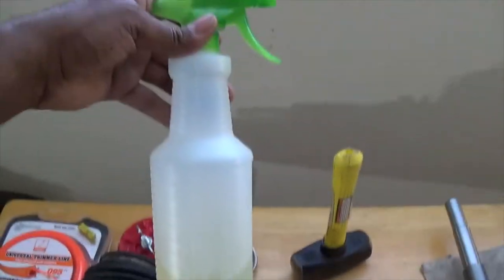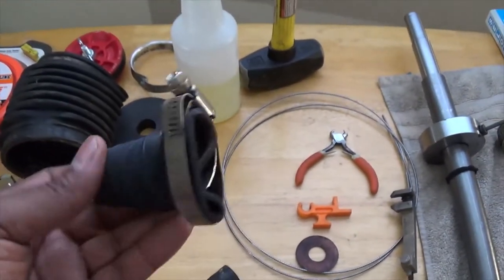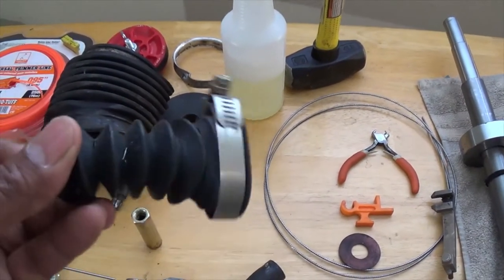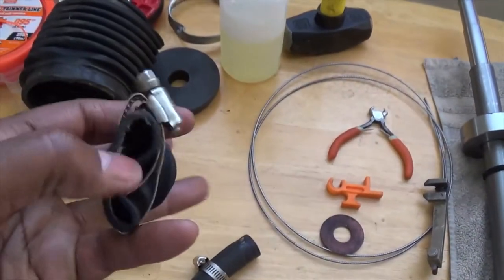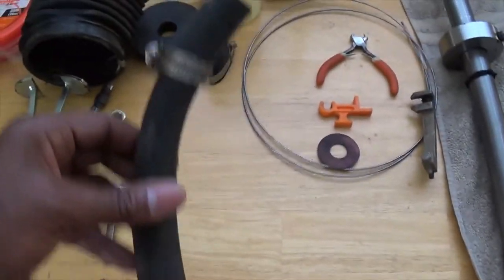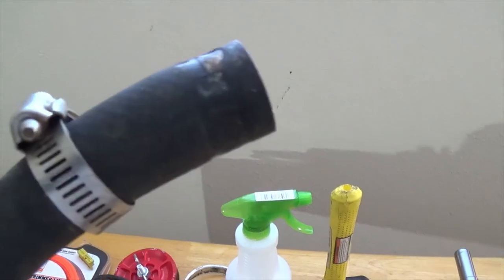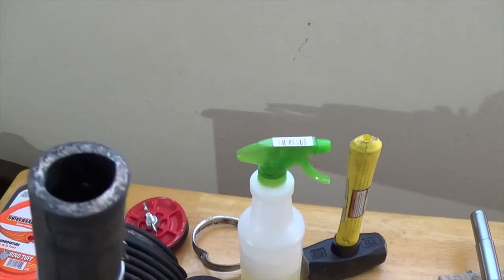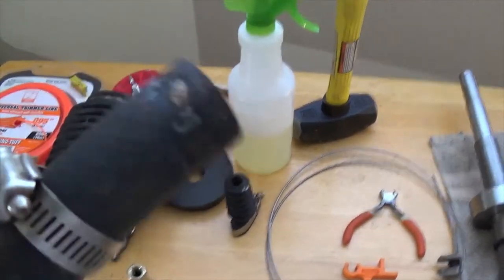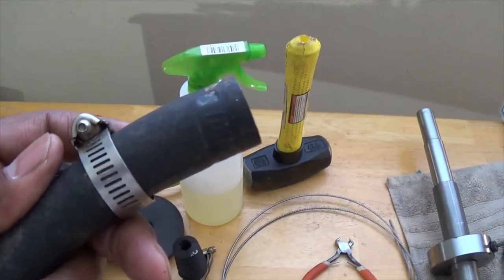Soapy water — just regular dish soap and water — was another valuable tool. When you slide your new shift bellow over the outer jacket it's an extremely tight fit, so I sprayed soapy water on the inside to avoid ripping the bellow, and it worked great. I also used soapy water for the water hose coming from the transom. I didn't want to risk breaking the plastic piece putting it back on, so I sprayed some soapy water in there and it slipped right in.